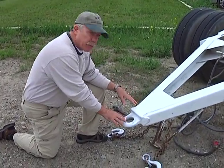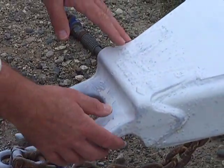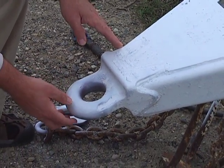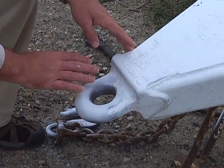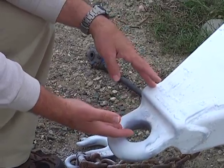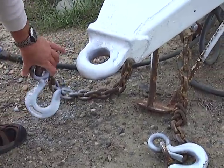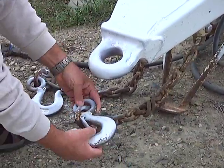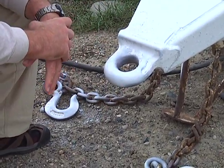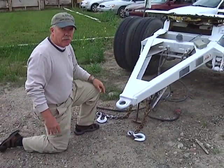This component of the converter dolly is an I-hook. As you can see, it's made of very stout iron. The only way this part of the mechanism would fail is if it actually broke itself. There are two chains with hooks that are used as safety latches, just in case the converter dolly would break loose — hopefully the chains would hold the converter dolly to the trailer so it wouldn't go rolling off down the highway.